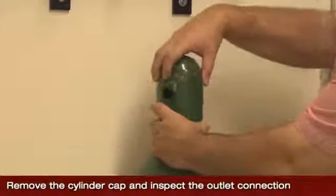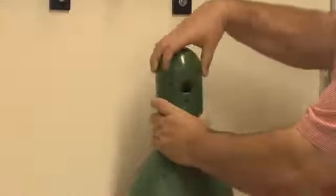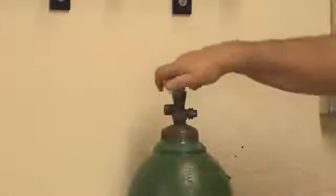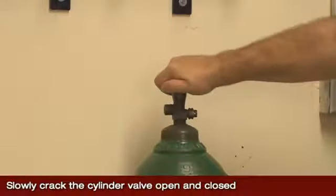Remove the cap from the cylinder and inspect the valve outlet connection to make sure it is clean and free from debris. Contact your gas supplier if you find any debris or contamination on the cylinder valve outlet. Slowly crack the cylinder valve open and closed to blow out any contamination that might be inside the cylinder valve.